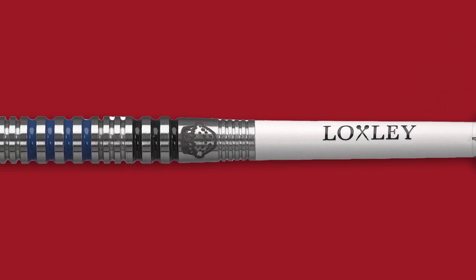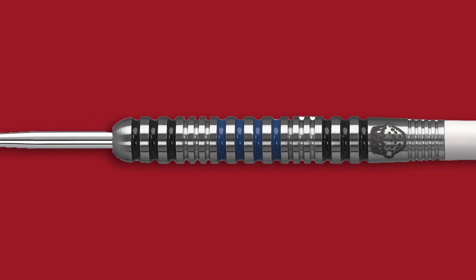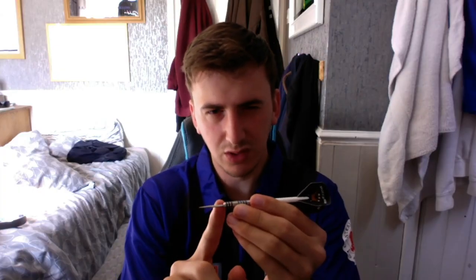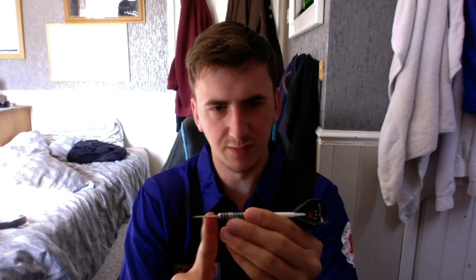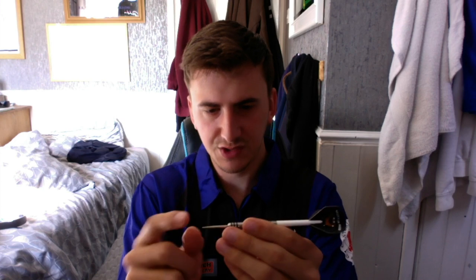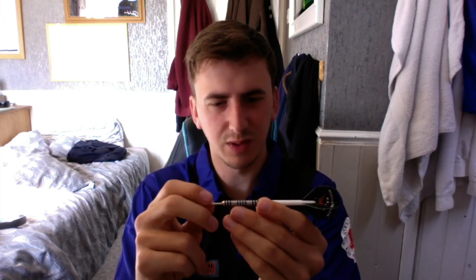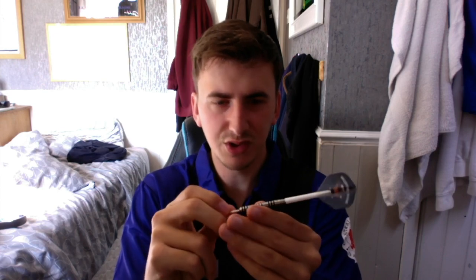It comes with the Muffinman flight and then you have the barrel itself and a silver point. A lot of people won't like the silver point, but if you look at it, many professionals use silver points and just rough them up — that's probably why these darts come with one. So that's the full dart setup, and we're going to take you into the technical details of the grip as well.